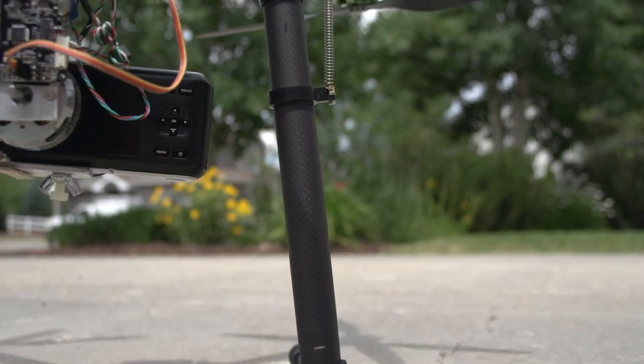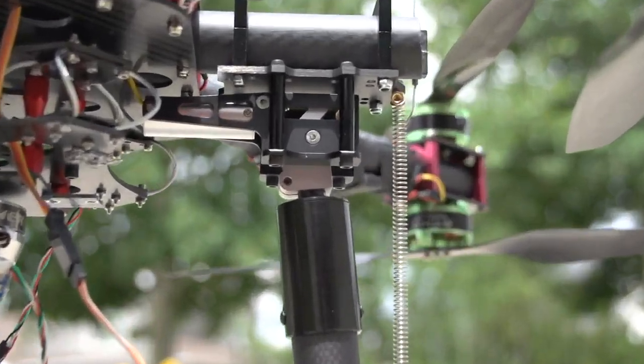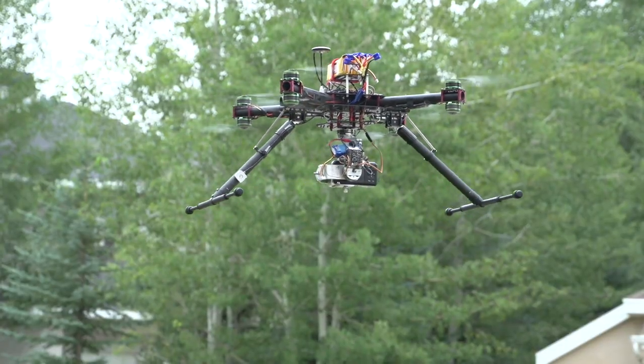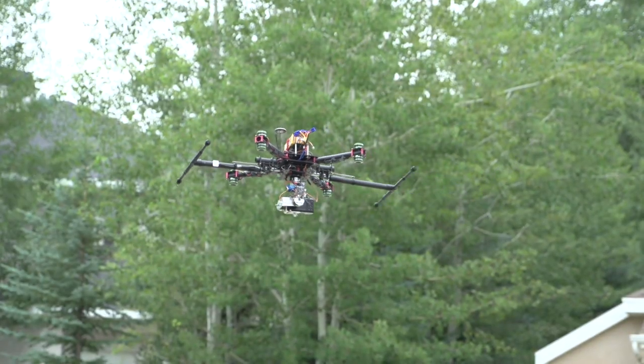They stand 525 millimeters tall. This is plenty of clearance for something as big as an Epic and a gimbal, if you happen to have one. I'm just using them on my X8 with the pocket cinema camera, so I cut them down to 330 millimeters.